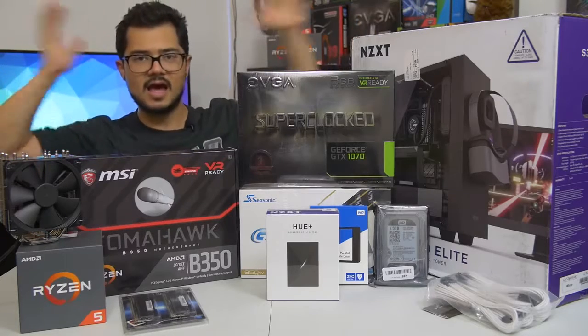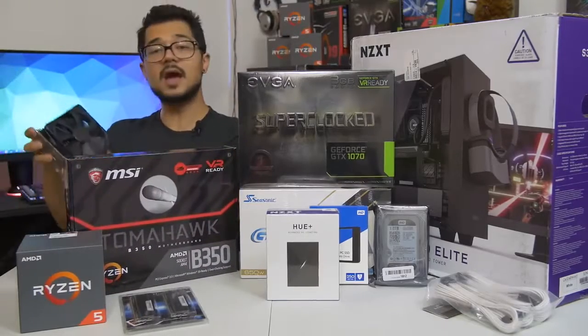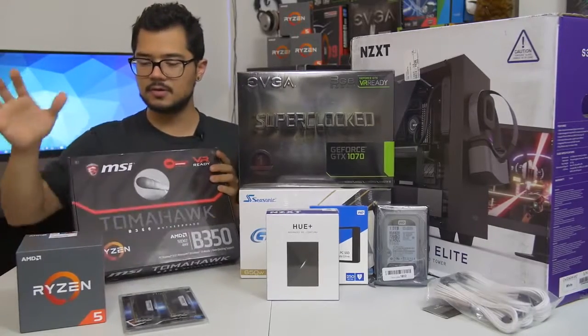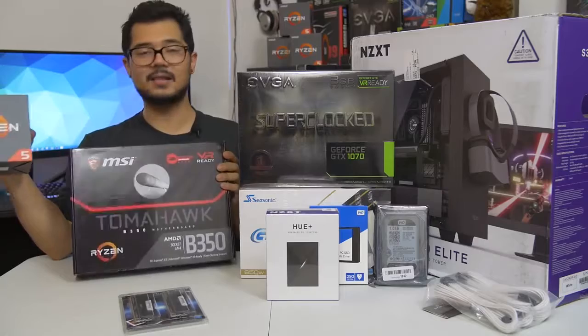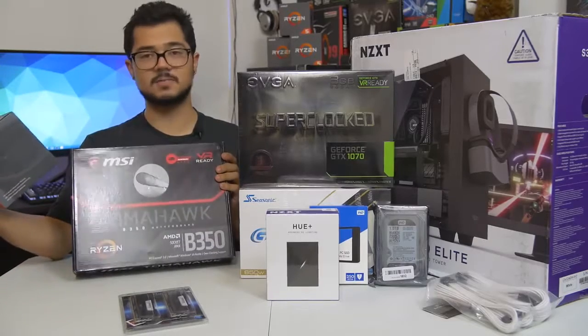Those are all the parts, ladies and gentlemen. I'm done rambling and going to start building. For those of you building your own systems at home right now, I'm going to suggest that you grab your CPU — your desktop processor — and your motherboard, because that's generally where I like to start in a given build.